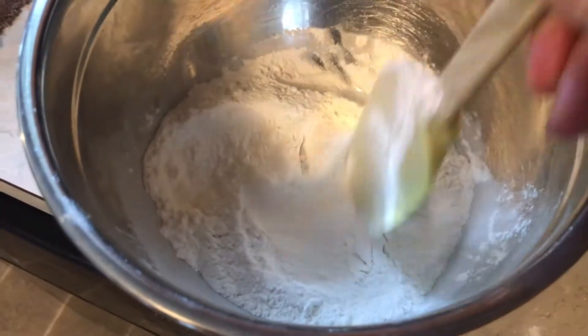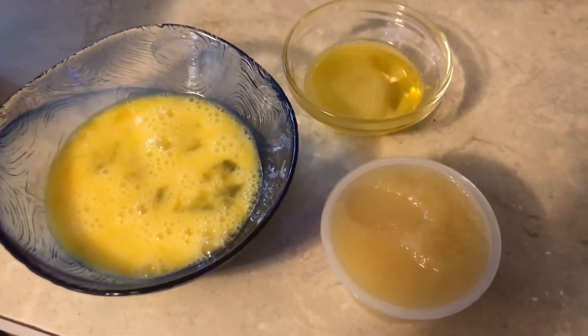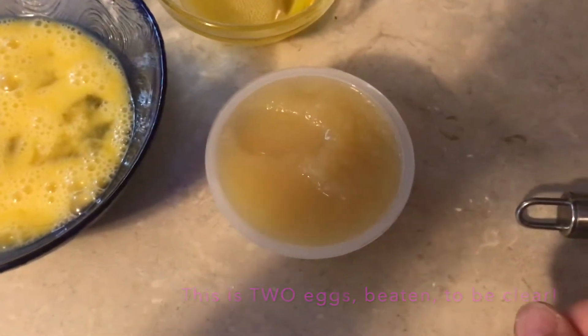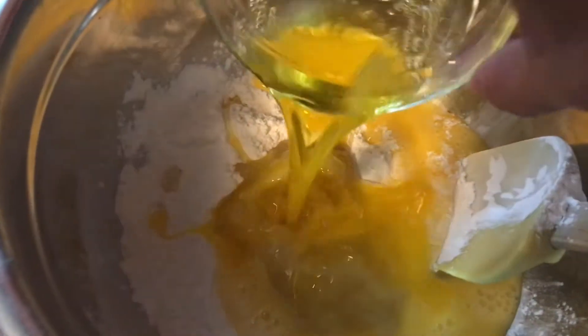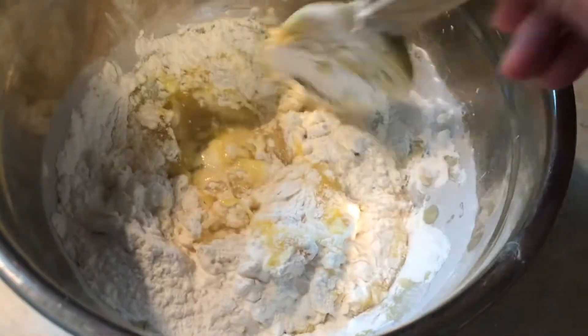I'm going to make a little well in the middle and then add my wet ingredients and fold in the flour. There are three wet ingredients: beaten egg — I beat it first because otherwise it doesn't mix really well — one tablespoon of melted palm shortening, and four ounces of unsweetened apple sauce. We're going to add those to the well in the center. I absolutely love this recipe. Give it a stir — kind of fold it in and it will all come together.